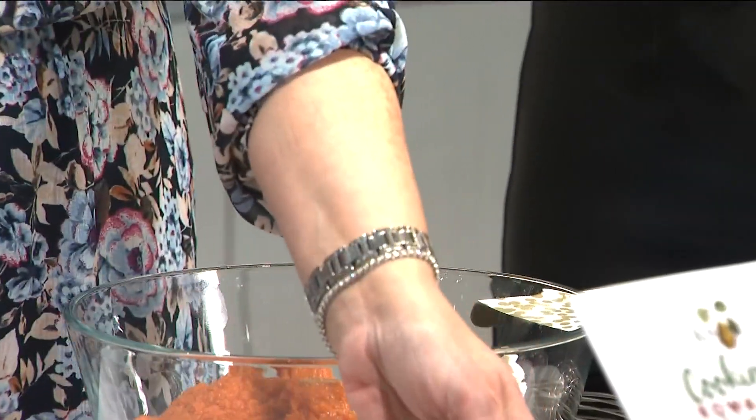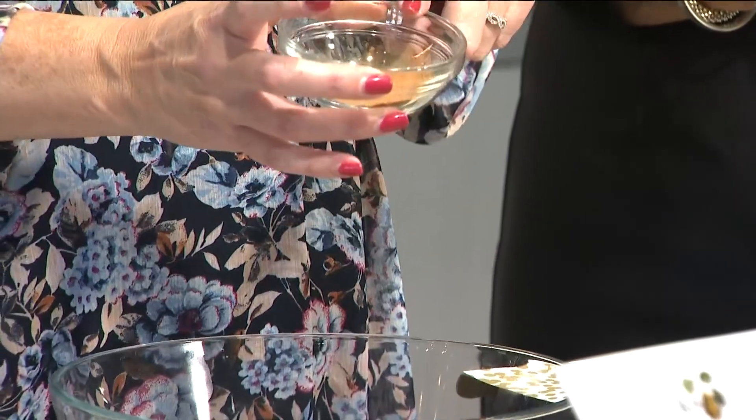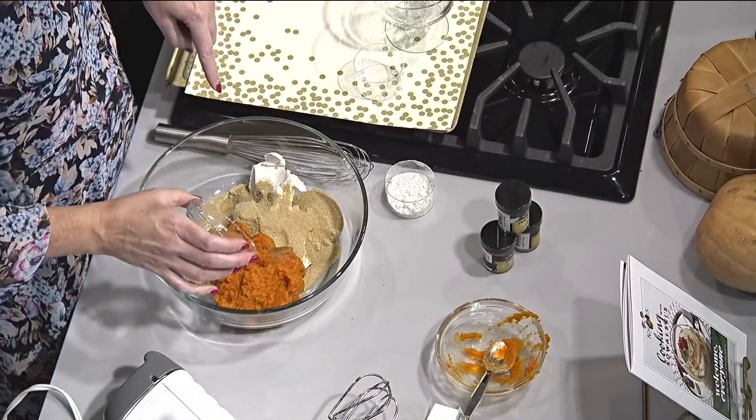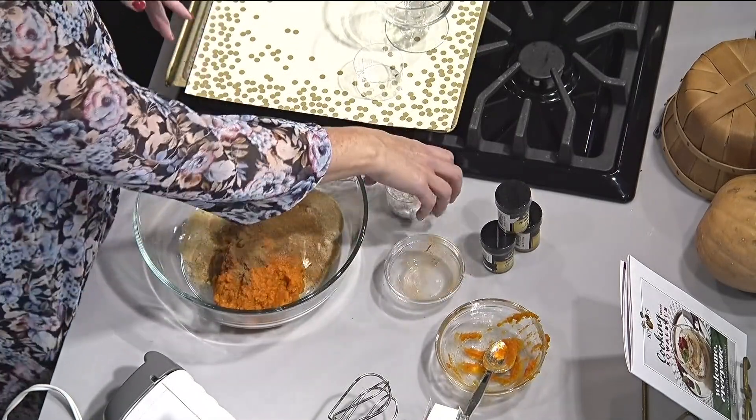Just one cup — it's not the whole can, so be careful about that. And then you want to season it with a little bit of spice. I've got about a teaspoon of cinnamon, half a teaspoon of pumpkin pie spice, and a quarter teaspoon of nutmeg. The pumpkin pie spice has a little ginger and allspice in there, so it's going to give it a nice balance of flavor.